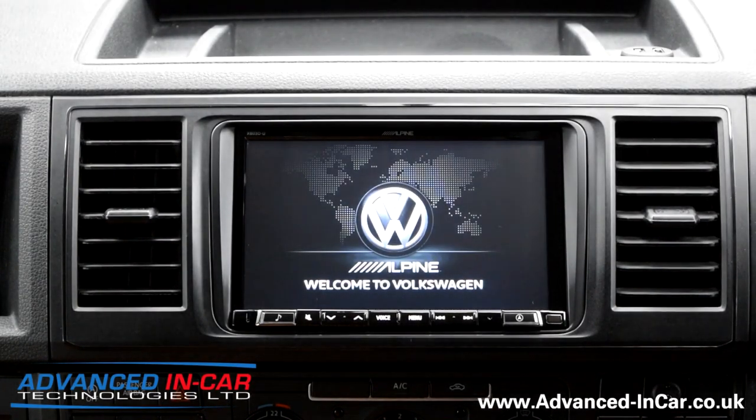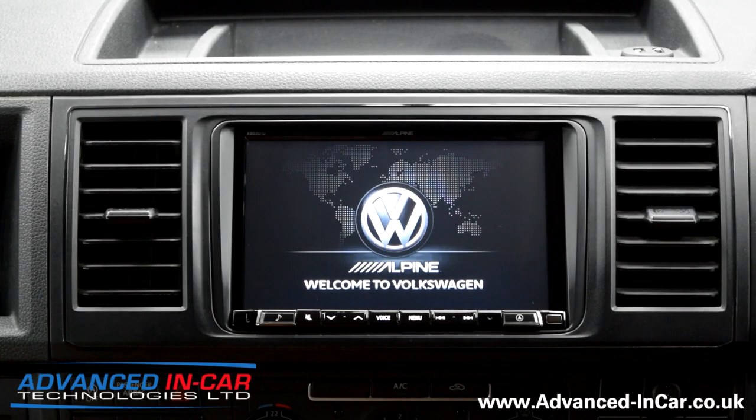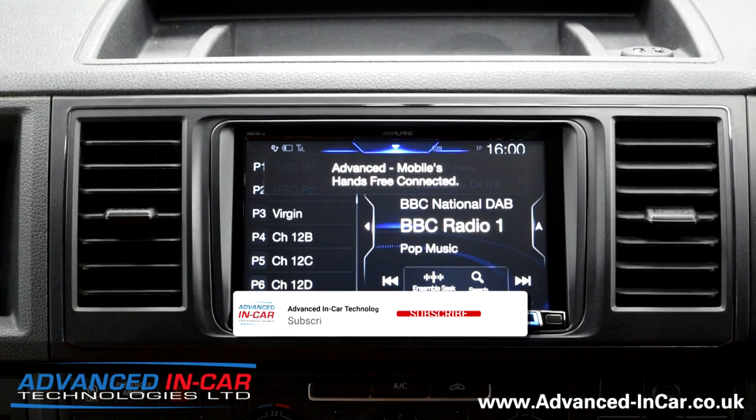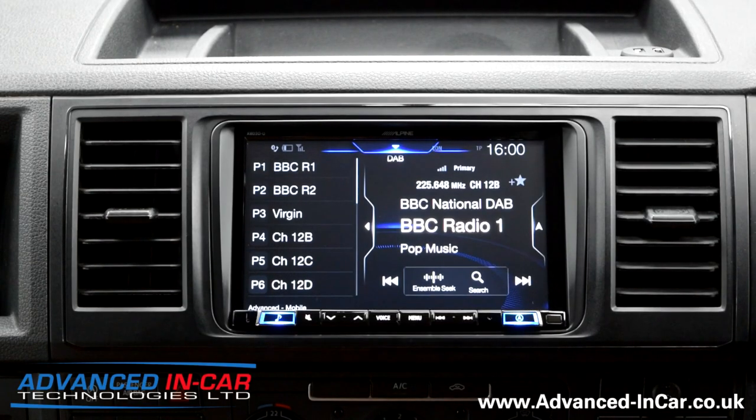Afternoon guys, it's James. Makes a change because the last few videos have been Tim. He's been very good with the social media and the YouTube videos. So today we have been working — actually the last couple of days — we've been working in this 65-plate 2015 VW T6.